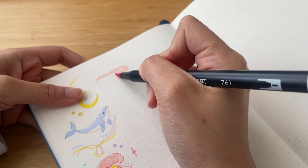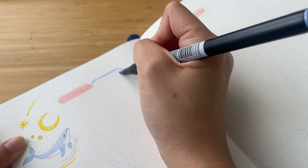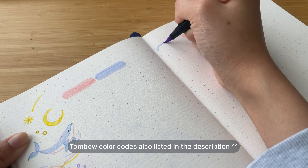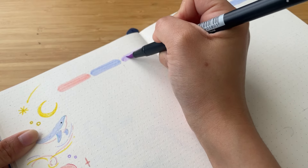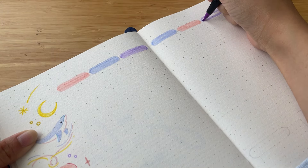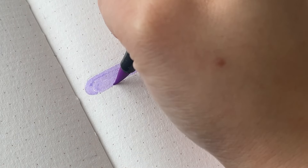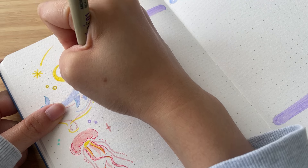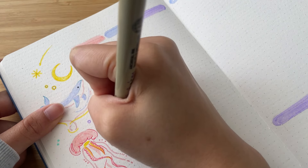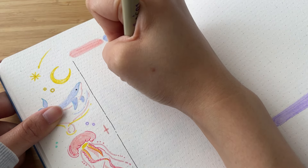For the headers of the days of the week, I'm making pill-shaped boxes on top of each column using pink, blue, and purple. I'm also making two more header spaces for sections underneath the calendar — one for monthly focus and one for tasks. The task section is for tasks I want to get done this month but don't have a specific date for yet. When I set up my weeklies, I can delegate them to a specific date.